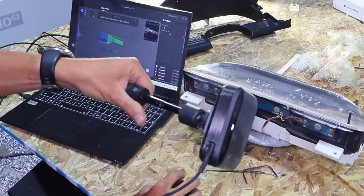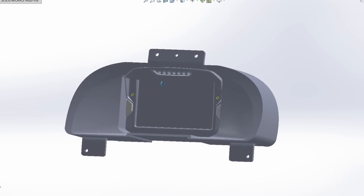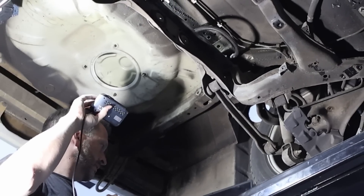Hey everyone, welcome to the Electric Supercar channel. If you've been following for a little bit, you'll know that we've been trying to do a new workflow. The very first step in this workflow is 3D scanning. That's what we're going to do this week. We got lots of things on the Nissan to scan — let's get to it.